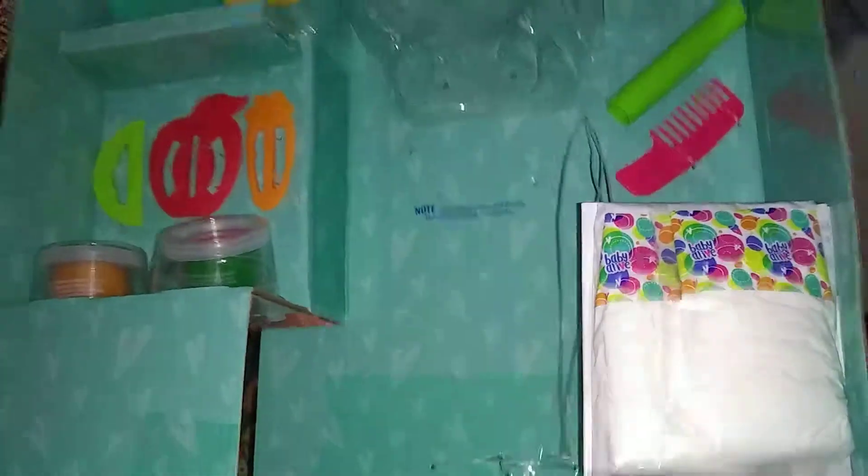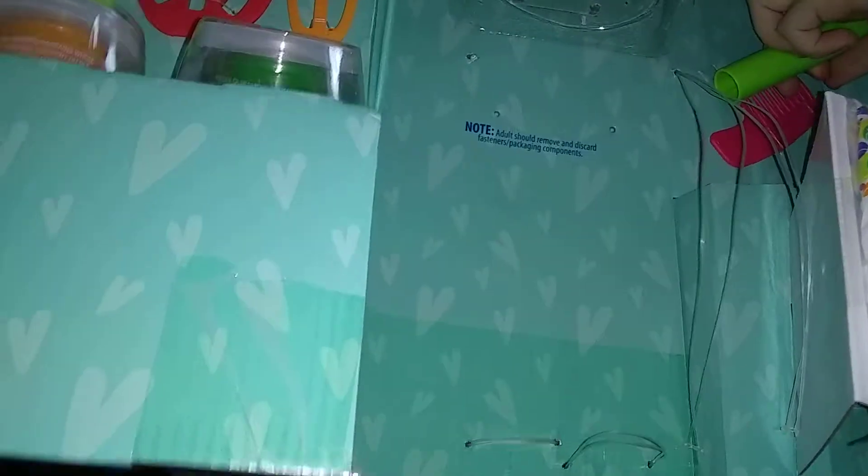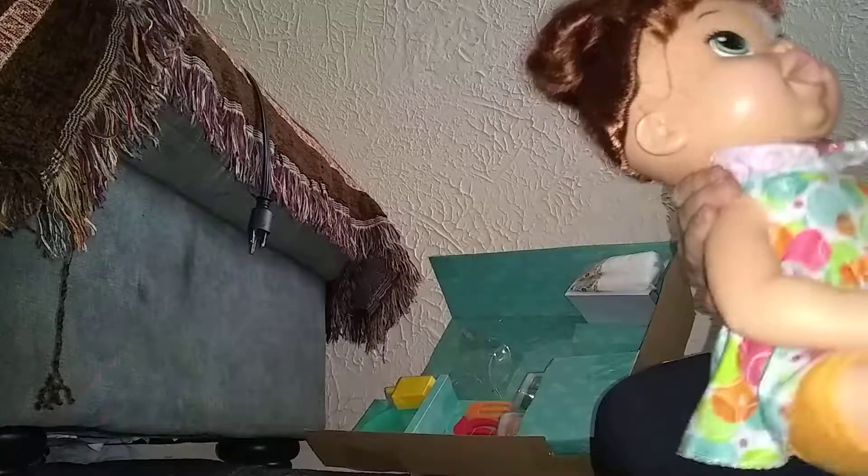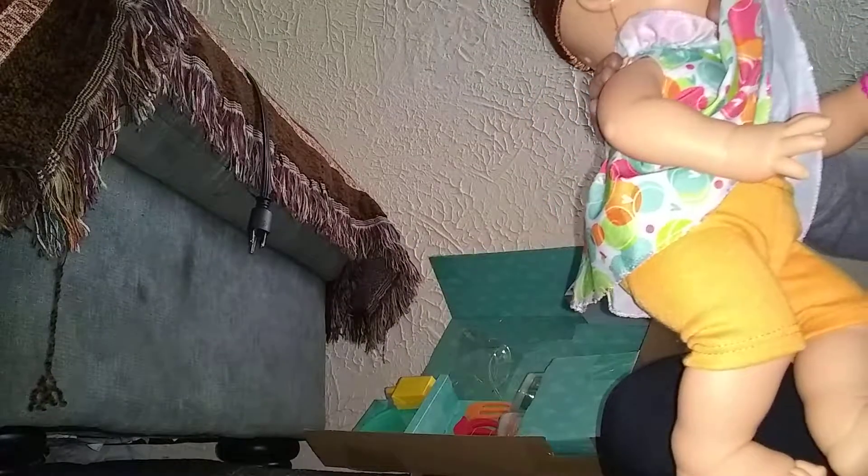Now let's unbox the Play-Doh roller and the comb. Here's the Play-Doh roller — hopefully you guys can see it. It's green. And then let's get her little comb out. Here's her comb and I'm gonna brush her hair. She's so cute — I think I'm gonna redo her hair. Oh my gosh, her hair's so soft. She also comes in this really cute dress with these orange colored leggings or capris. Those are super cute.